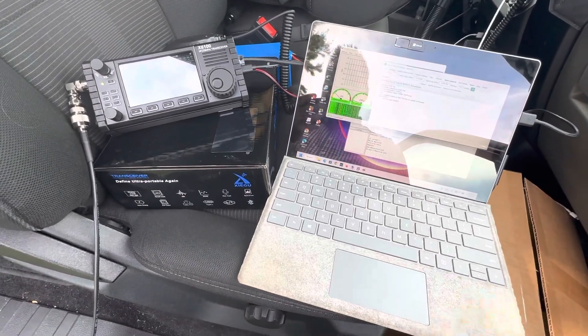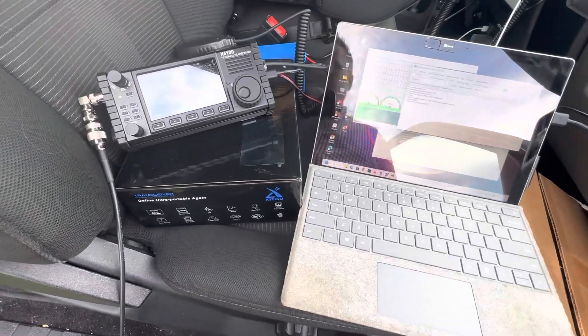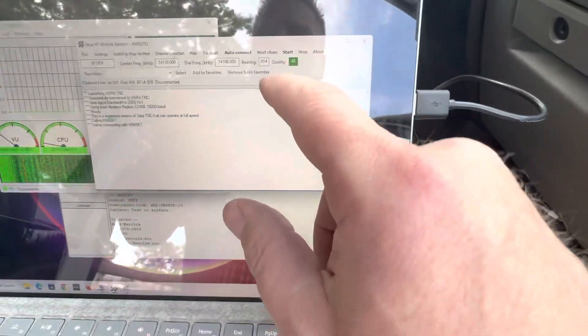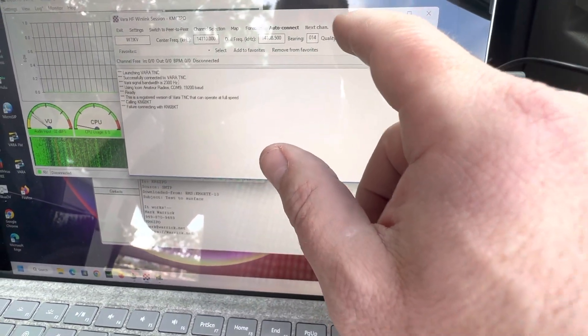This is KM6ZPO, Kilo Mike 6 Zulu Papa Oscar, testing out the Zegu 6100 for the first time. I found what I think is going to be a good station, roughly 400 miles away.